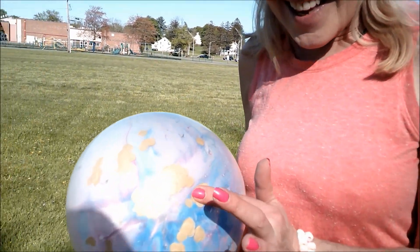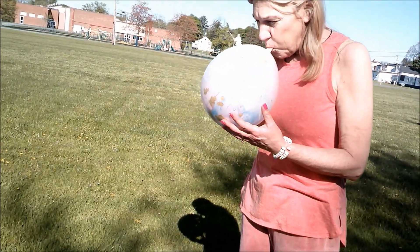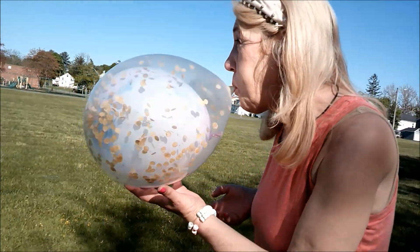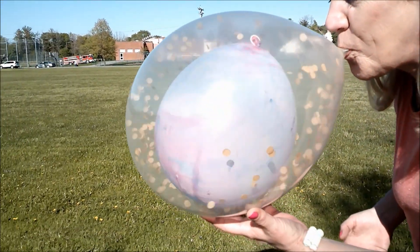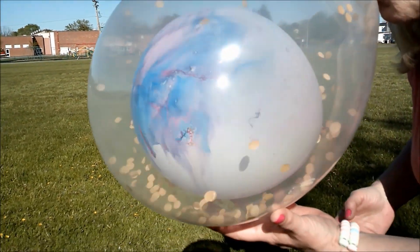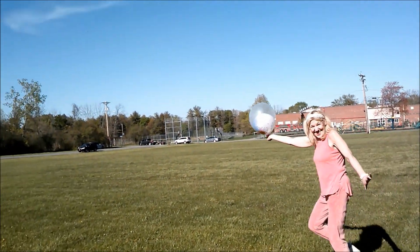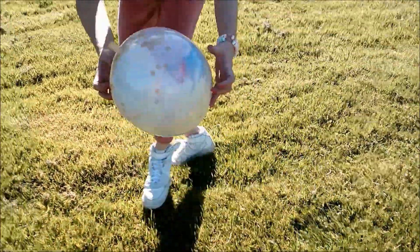Now for the clear confetti balloon. Should we set it loose and see where it goes? Come back here, you balloon.